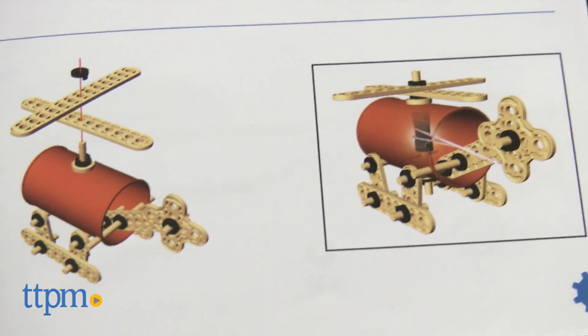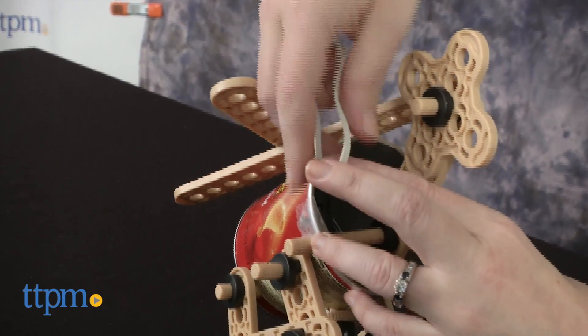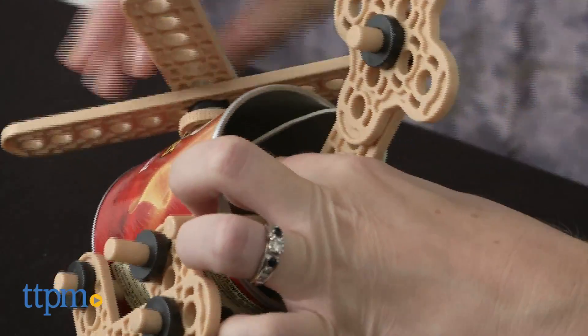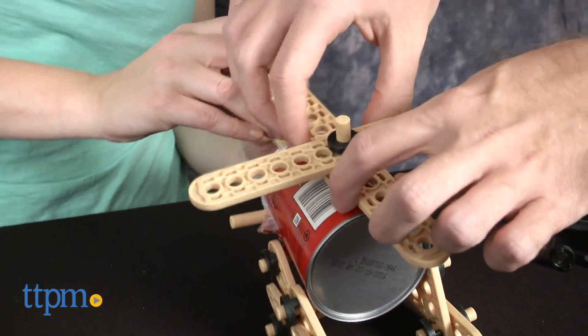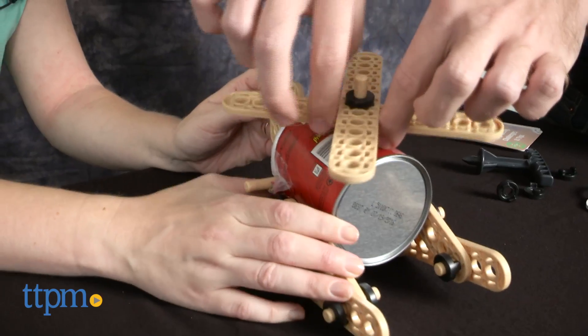We also had a lot of trouble attaching the rubber band in order to wind up the propeller. Attaching the rubber band is the last step in the directions, but the problem is that you've got all these other pieces blocking easy access to the piece where the rubber band is supposed to be hooked. Even when we did manage to hook the rubber band and start winding up the propeller, sometimes the rubber band would come unhooked.